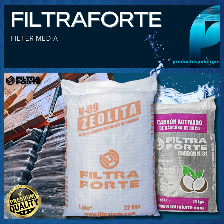Zeolite Selecta S15 — premium quality zeolite, selected without fines and of uniform size. Composed of several elements such as Clinoptilolite, Heulandite, and Quartz that, when combined, make a filter medium capable of retaining particles up to 3 microns.